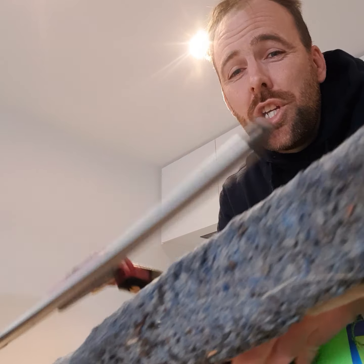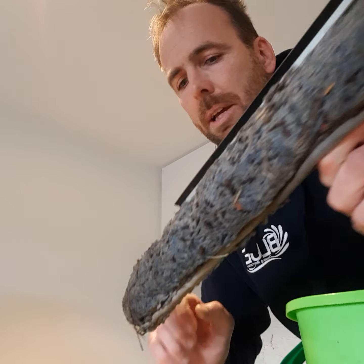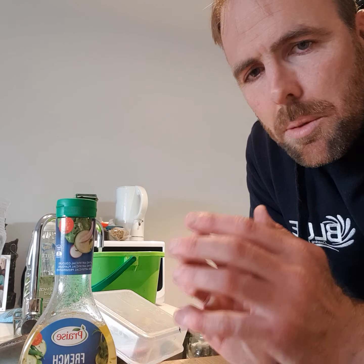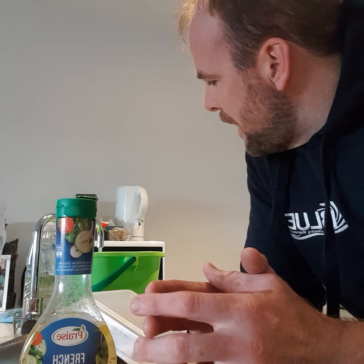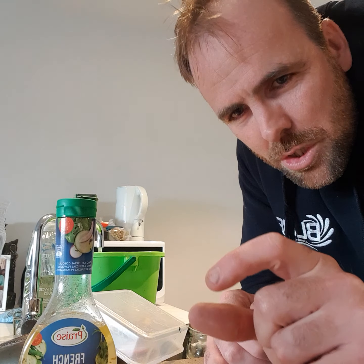We've got the applicator and squeegee, which I'll explain what they are and the condition they need to be in. I'll fill up the bucket now. You don't want to blast the water into the bucket because it will create too many bubbles, and bubbles are annoying. You want to fill the bucket to about an inch before the top.